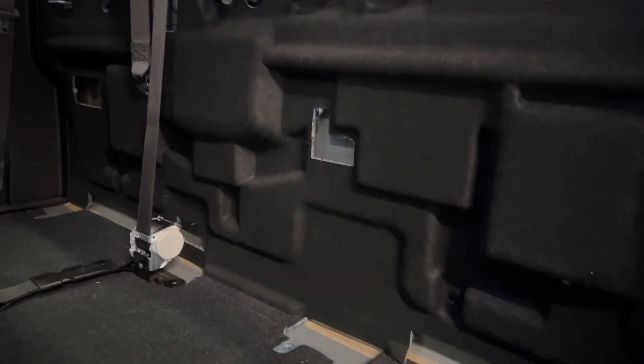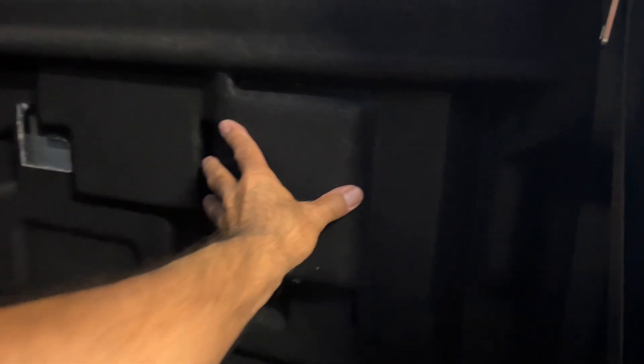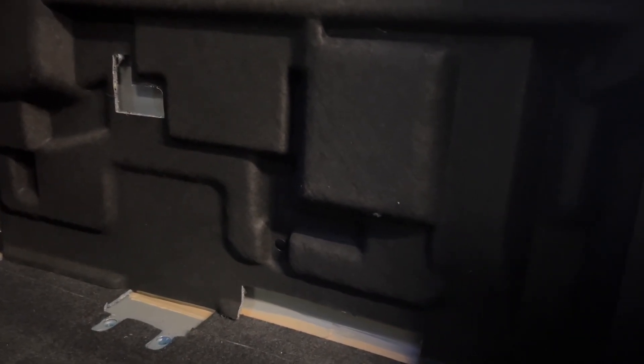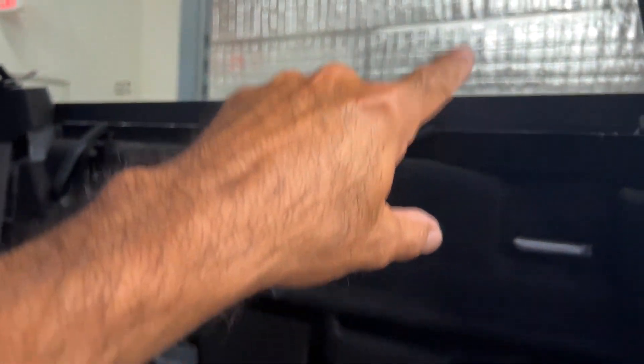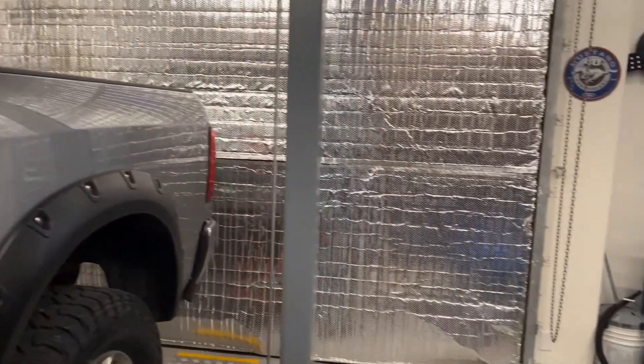The reason people do that modification is to have access back here. At this point I'm not going to bother, because although you do get some access there's really not much you can do back there. Some people take out the sound deadening and add a subwoofer back there. You could store your manual or a few other things. Just remember you're going to have a gap of this size, so if you put something small in here it's just going to fall through anyway.